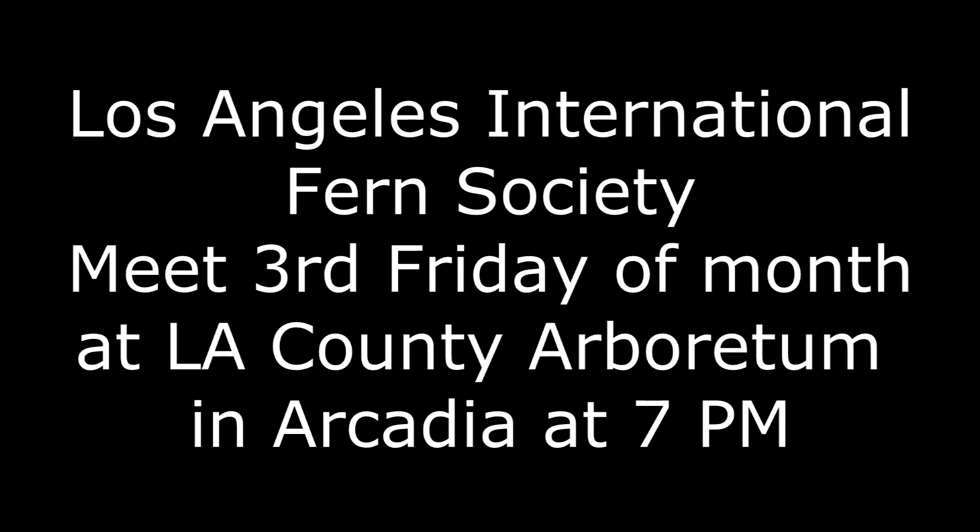That summarizes the video on big stags. If you are a hobbyist of platyceriums, consider joining the Los Angeles International Fern Society. We meet at 7 p.m. on the third Friday every month at the Los Angeles County Arboretum in Arcadia. It's a great way to learn more about your hobby.